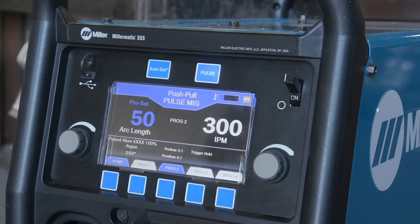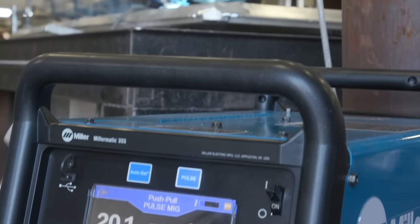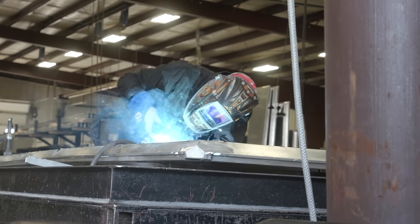Just seeing the difference between the 355 and older machines — it has better pulse control than any pulse MIG that I've welded with ever. As long as you can move in a straight line, this machine will run good beads.